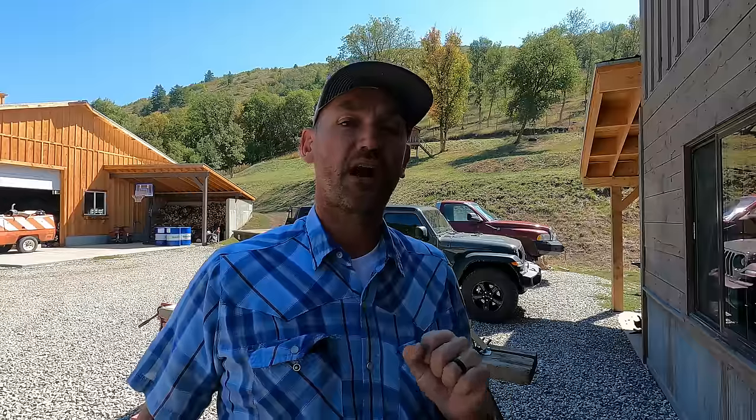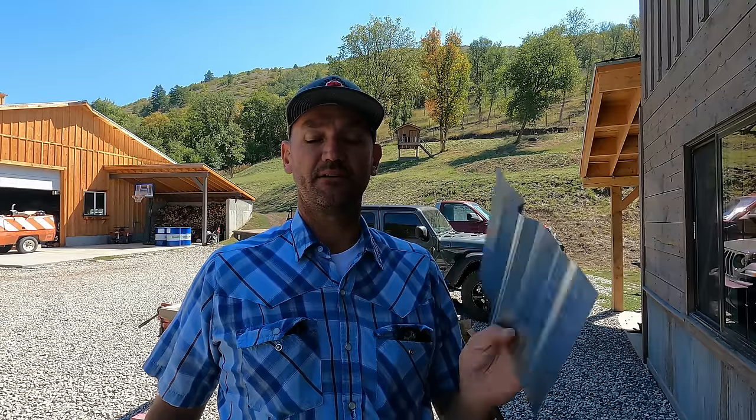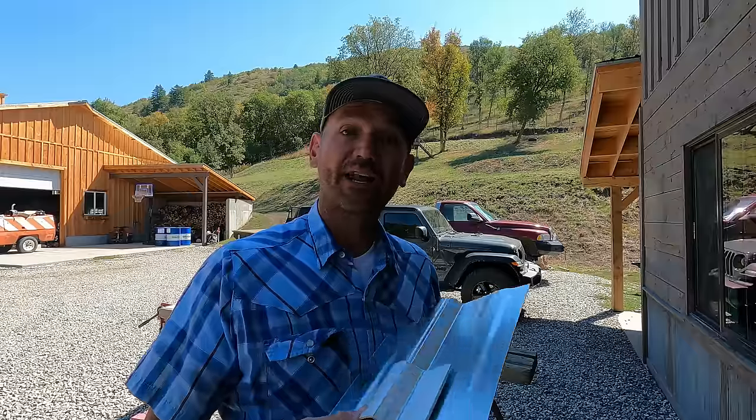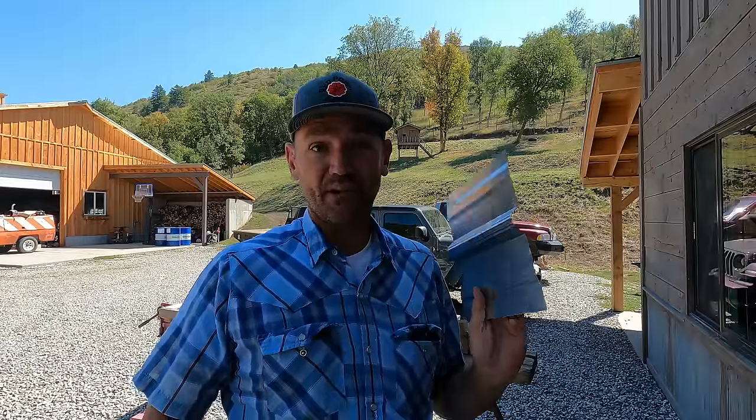When it comes to plumbing, you cannot combine dissimilar metals like copper and galvanized without creating what's called electrolysis. Electrolysis causes the pipes to break down and will eventually lead to leaks. With galvanized and aluminum, the same thing occurs. I got a few messages from people pointing out that by putting the aluminum plate on top of the galvanized metal roof, the galvanized would break down — I believe it's called galvanic corrosion.